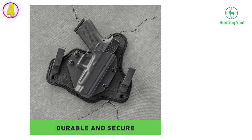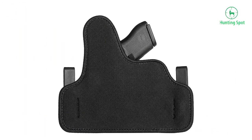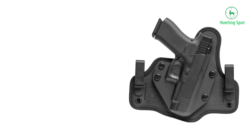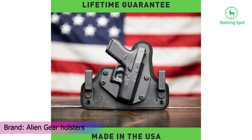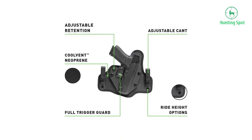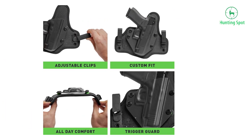Number 4 in our list — the Alien Gear Cloak Tuck 3.5. This holster is designed to fit the Springfield XD Mod 2 4-inch service model pistol and to provide great comfort while carrying inside the waistband. There is a model for left-handed and a model for right-handed people. This holster is fully adjustable, allowing you to get the right cant and height and to position it however you find most comfortable.